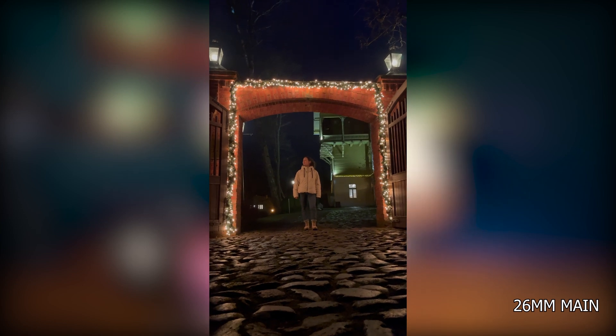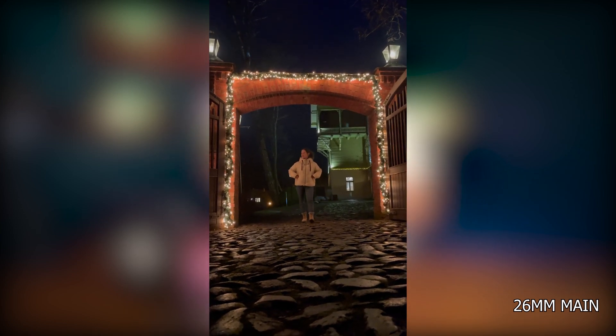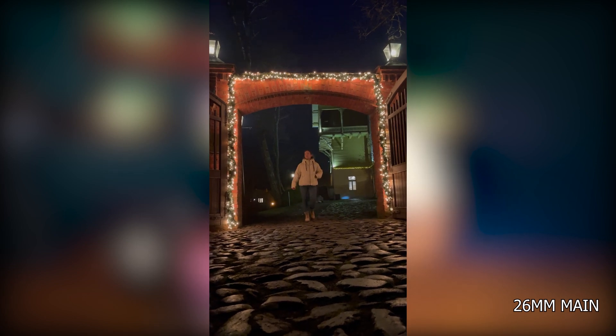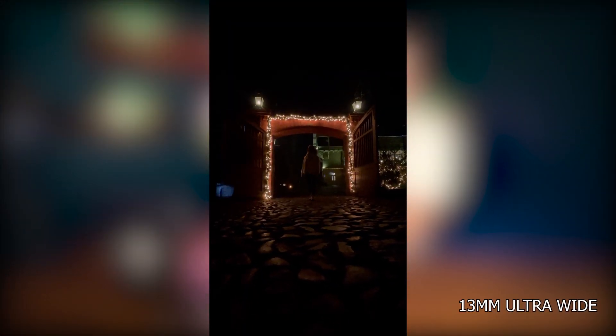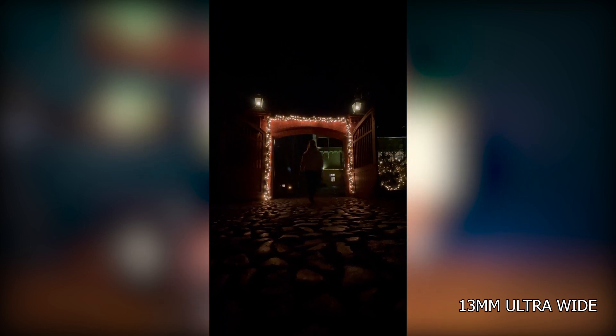Going back to the location where Cynthia was standing in front of the arch, the main camera does a pretty good job — though not as well as it does with photos, which is expected. With photos you have night mode and can expose for 10 seconds, whereas with video the camera has to process at least 24 photos per second. So it does a bit worse with video, but it's still good. The ultra wide, though, doesn't look good — it was too dark at this point for the ultra wide to film video.